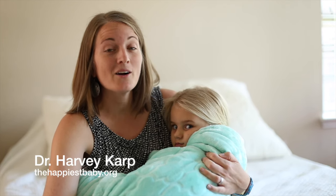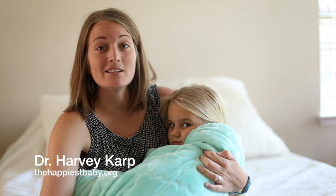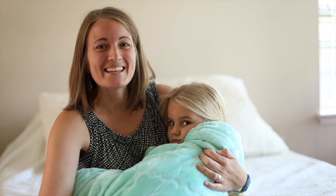For more tips about soothing a crying baby, you can read Harvey Karp's book, Happiest Baby on the Block, or you can check out his DVD. Thanks for watching. Bye.